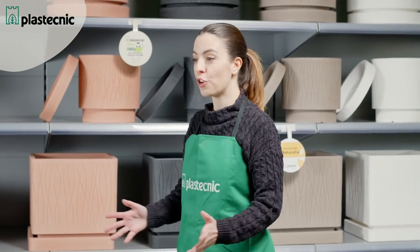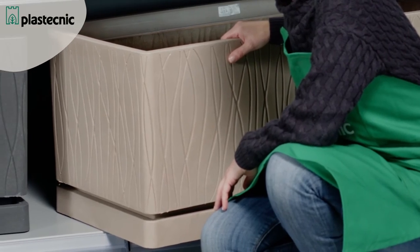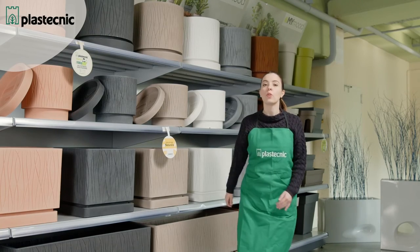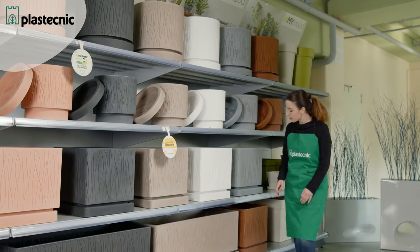The rectangular planter of this line is also useful and very beautiful, available in one meter size and in all colors. We can also choose its matching rectangular saucer. The Quadro pot available in 4C size matches with the rectangular planter in size.